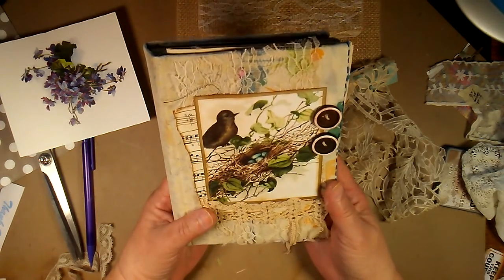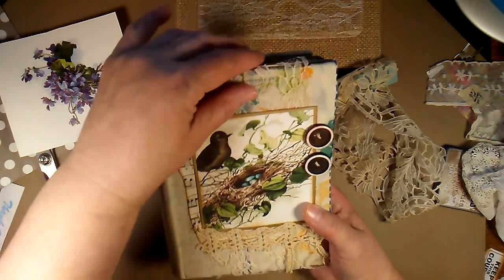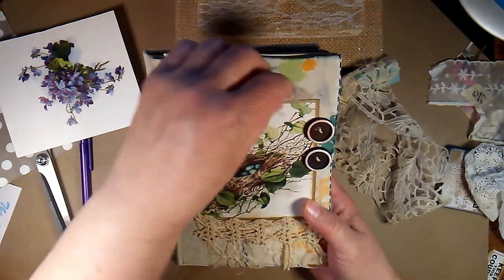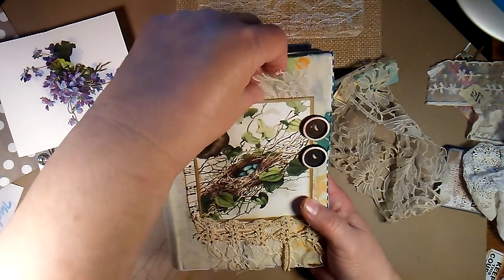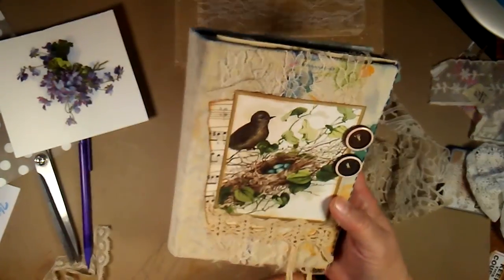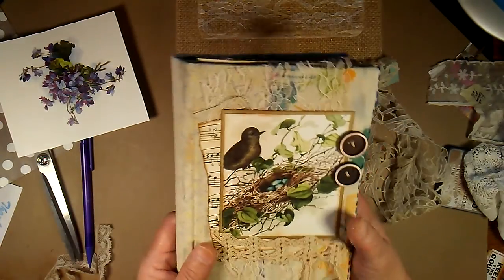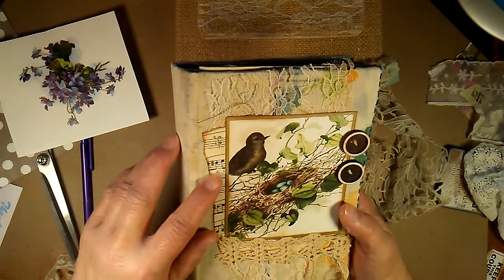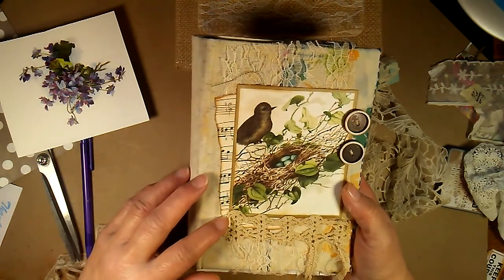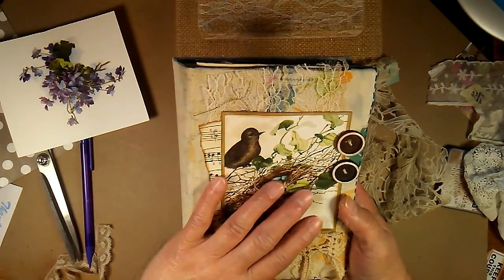I have a cover made already and I've used vintage buttons. This lace here came from Walmart by the bridal things. And this piece here is old and I believe it's hand crocheted. This little notepaper, music paper, is old. And this here came from Graphics Berry and I have glued it all on.